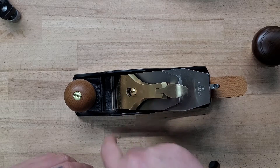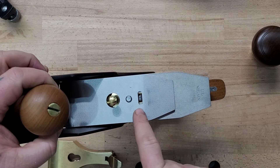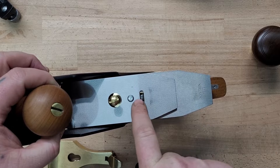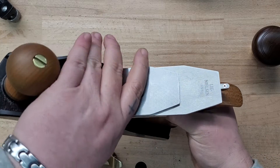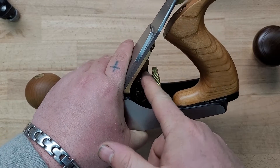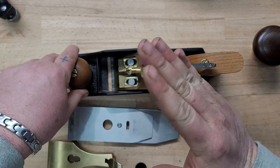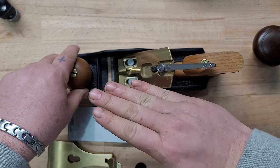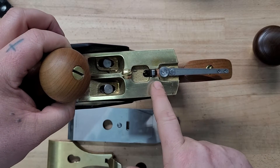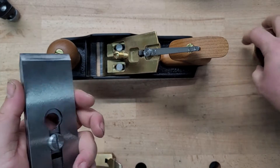The next thing I want to talk about is the chip breaker. You need to think about it as a set point, because it rests on a yoke, and that yoke goes down onto the depth adjustment screw. That yoke will tilt up and down depending on whether you're advancing or retracting the blade, but it does not move along the face of the frog — so it stays where it is.